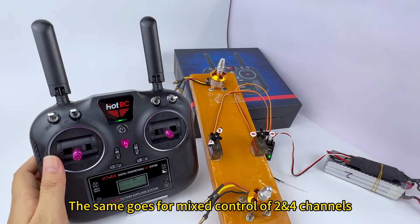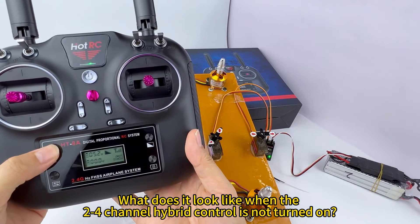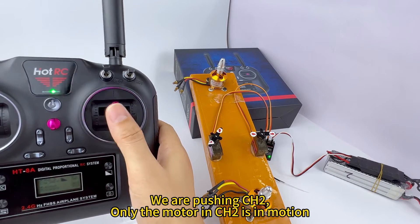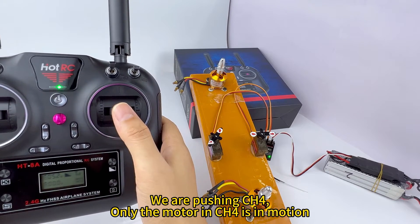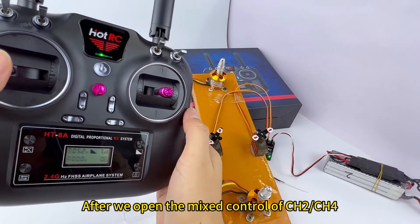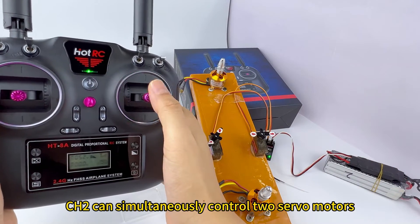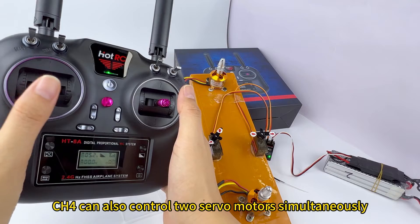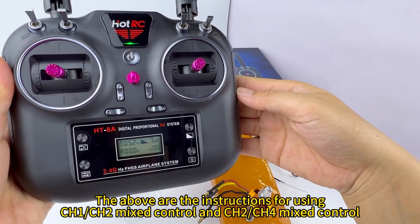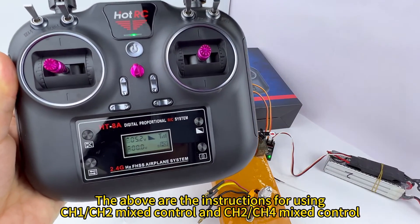The same goes for mix control of channels 2 and 4. Without the 2-4 channel hybrid control turned on, pushing channel R only moves the motor in channel R, and pushing channel 4 only moves the motor in channel 4. After opening the mix control of channels 2-4, CH2 can simultaneously control two servo motors, and channel 4 can also control two servo motors simultaneously.